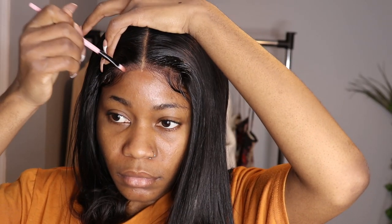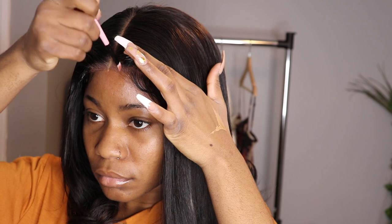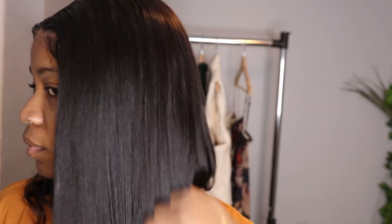I went with an eyeshadow — it was a brownish-orange looking one. I didn't really like it, but I highly recommend for you to use your foundation or your powder that you use for your face.